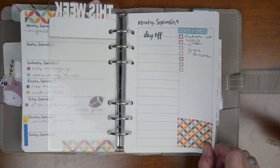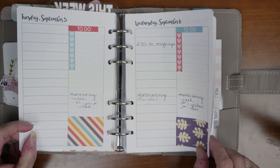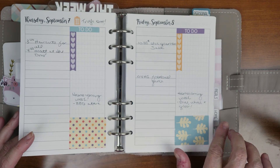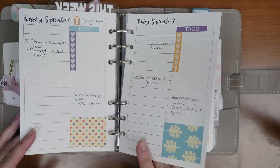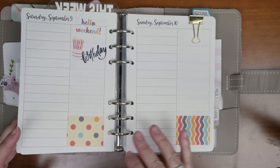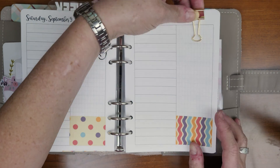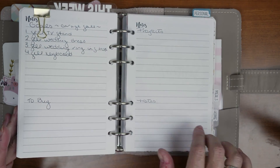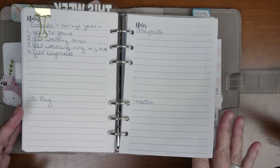I just started to put a couple things in here. This was a sticker kit from Planner Kate a while ago. I'm going to see how I like this — there's a lot of room and some days I may not have a lot of things to write down, so we'll see how this goes. I've clipped it for the rest of September, and in the back of this insert I always write my monthly goals.